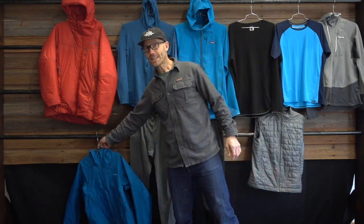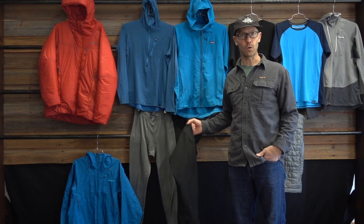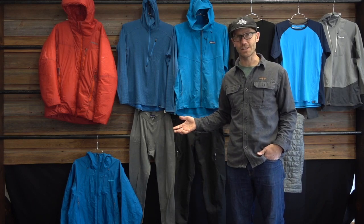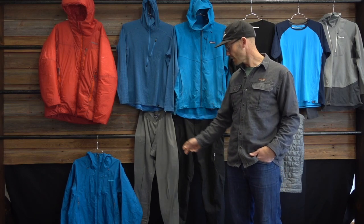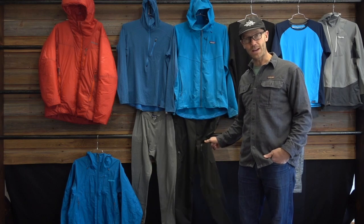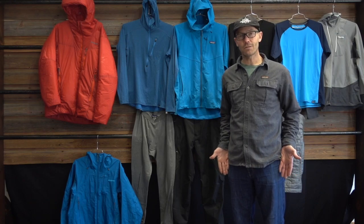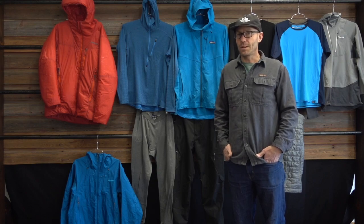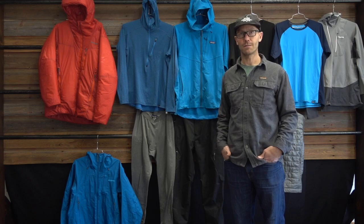I rarely take a waterproof pant ice climbing, because through years of experience I've realized that I can get really wet wearing soft shell and still be totally fine. Even in conditions where it's minus 20 degrees Celsius with running water, as long as you have synthetic bottoms, synthetic base layer or fleece mid layer, and synthetic quick-drying outerwear, the moisture will be evaporated off your skin and you'll be just fine, as long as you're continuing to move.